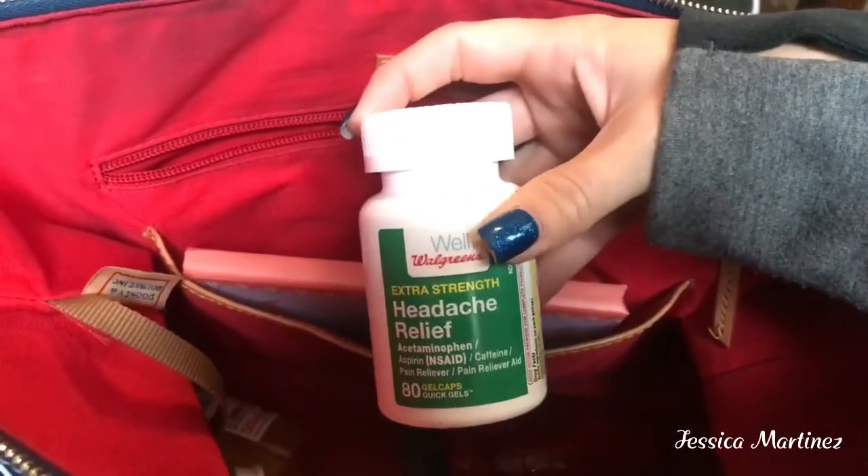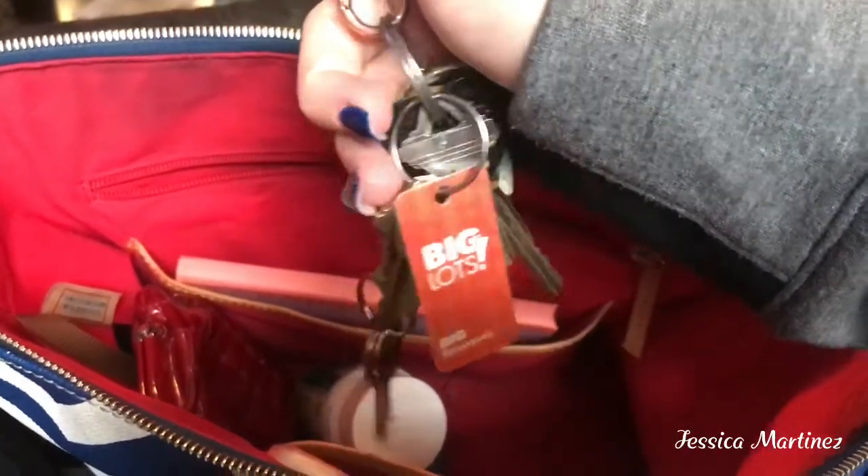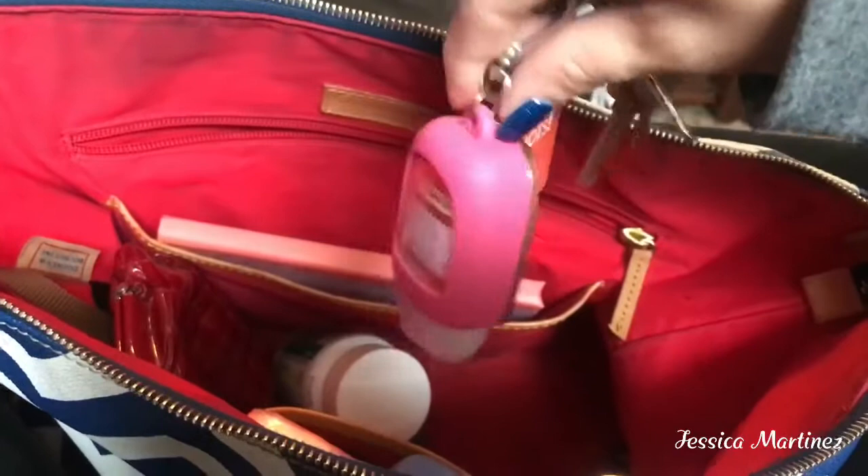This is my wallet wristlet that I've had for a very long time — I'm not going to open that, that's just coins and everything else. Then I have all my different medications that I carry, and some Walgreens extra strength headache relief. I keep all of my iPhone headphones and extra accessories in here. My keys — I have my Big Lots tag, my car keys, and these keys are for the field at the baseball field. Then I have my hand sanitizer from Bath and Body Works in Pumpkin Cupcake. And I have a Dodgers pin — go Dodgers!